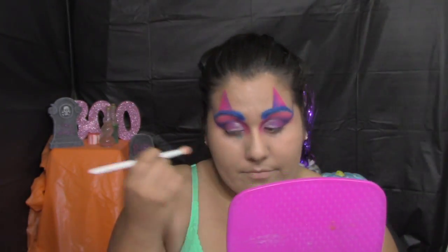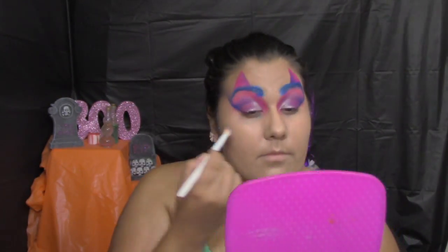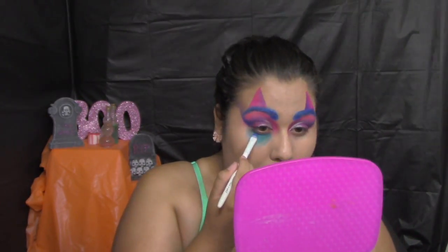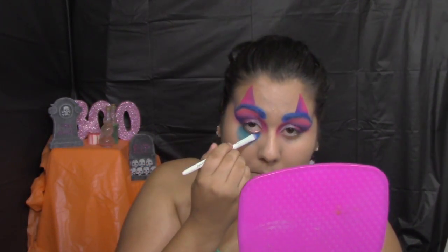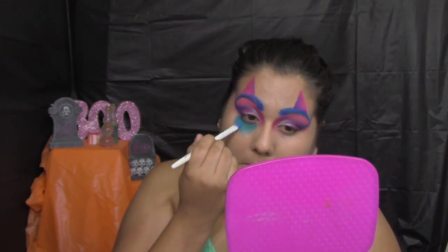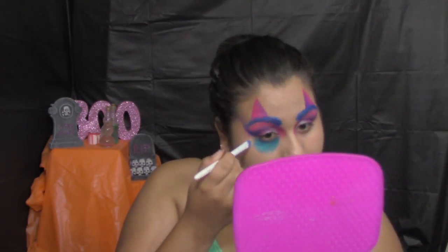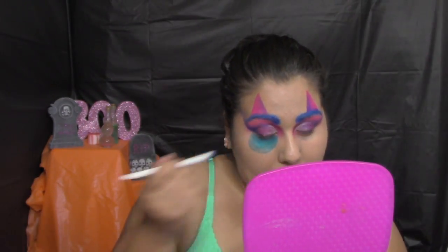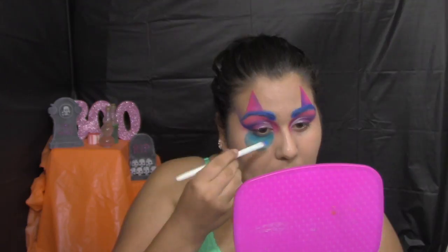After applying the colors, we take off the tape. Then we go underneath the eyes and make a half circle. The color I'm using is called Gonzo from the same Electric palette. The brush I'm using is a Wet n Wild flat concealer synthetic brush. I want this perfectly circled — not dusted everywhere — just contained in a clean circle on my lower eye area.